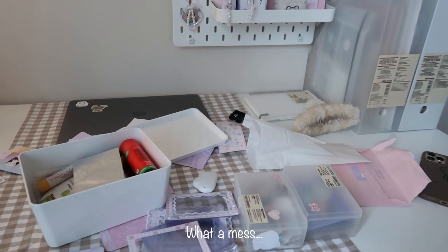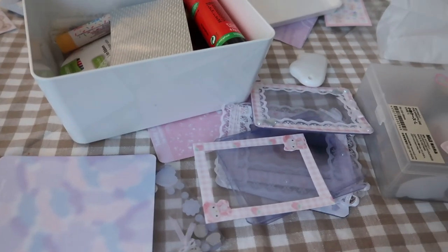And now I have to clean up this mess again. Very easy!